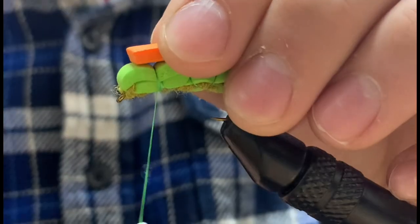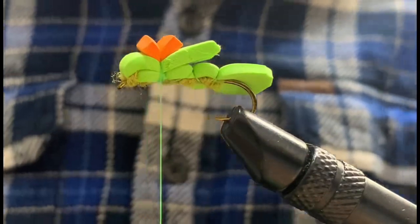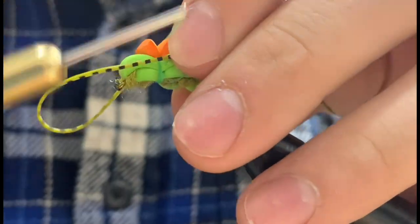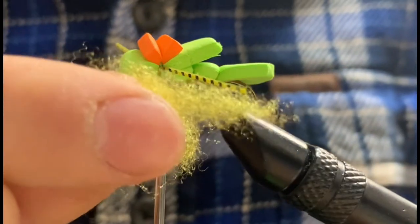We can also attach some silicone legs to our hopper. Here I'm using green, however a tan or yellow would also be great. Once we trim these with the back legs being slightly longer than the front legs, we can grab a little bit more dubbing and create a tight dubbing noodle, making wraps to cover up all of the thread we used in this spot.